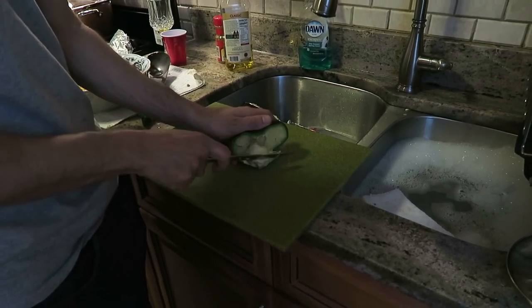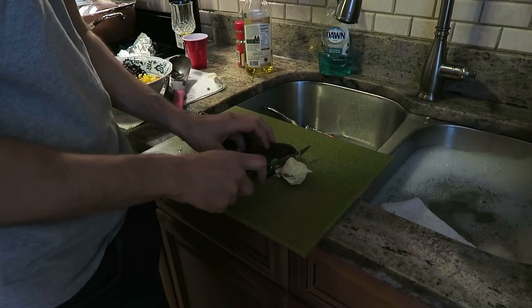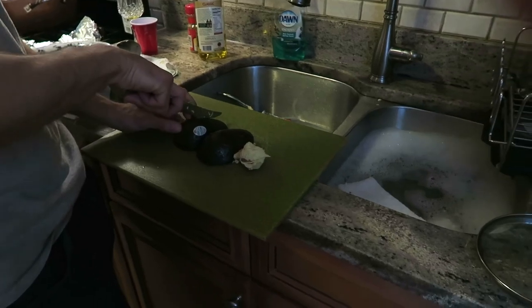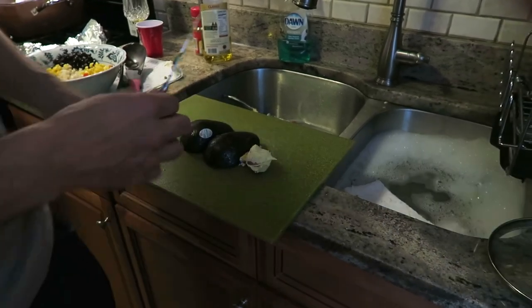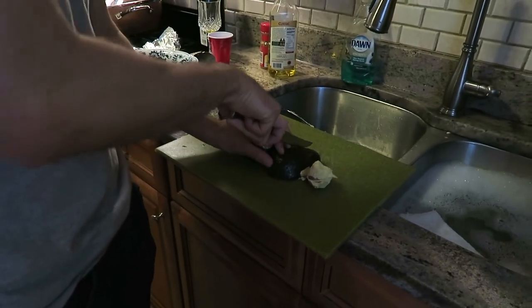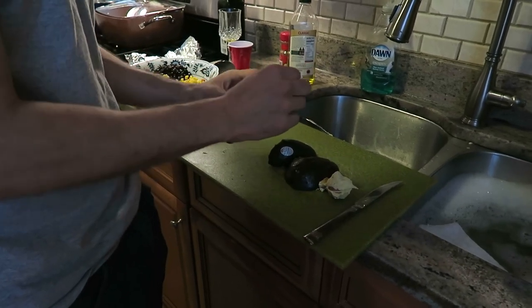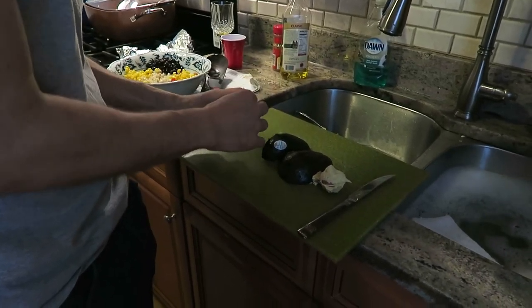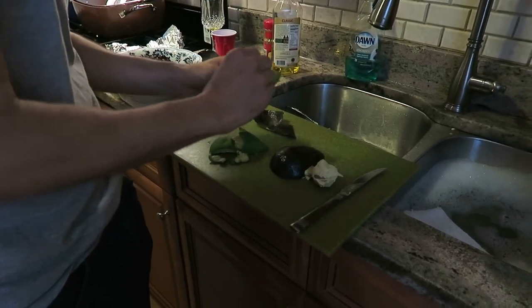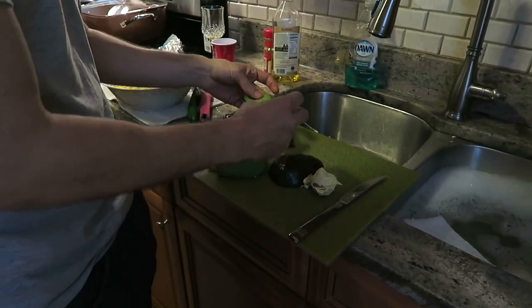Then get the seed out. Now here's the easy part — to peel it. Don't chop it up. So you're gonna cut diagonally across here, and across here. Easy. Peel it. See? Then you can cut it up.